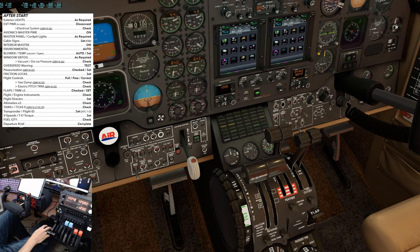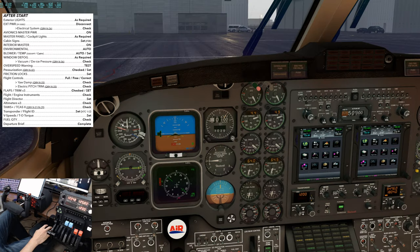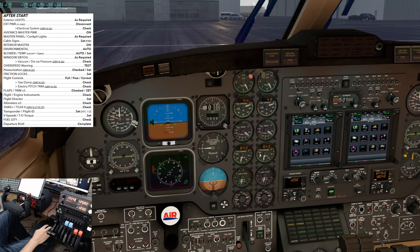Flaps are up and indicated. Trims — one, two, and three set. We typically set the pitch trim to two degrees nose up. Flight and engine instruments: airspeed is zero, blue side up, brown side down. Altimeters within 75 feet of the airport elevation. Heading indicators matching the magnetic compass. VSI is zero. Standby attitude indicators up and erect. All engine instruments are in the green arc. Flight director — set; we typically take off in the go-around mode. Altimeters — this aircraft only has two; make sure both are set to the local altimeter setting.